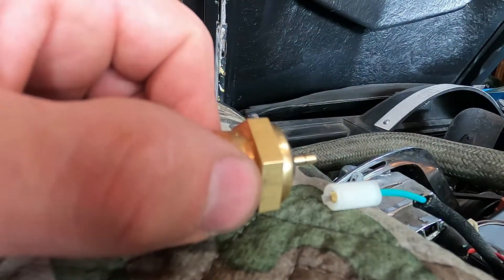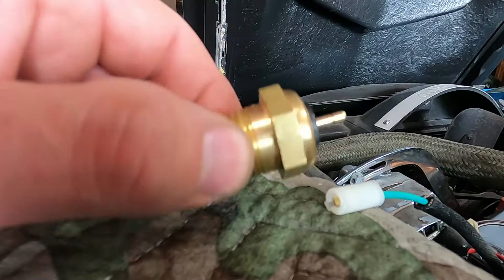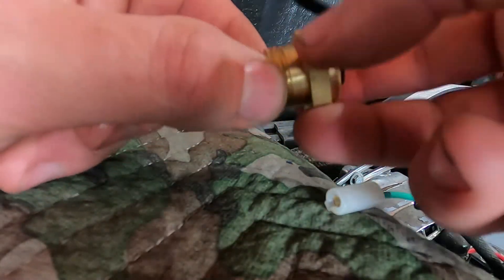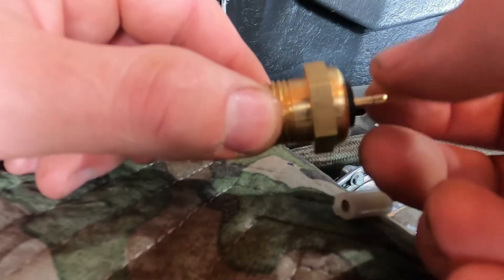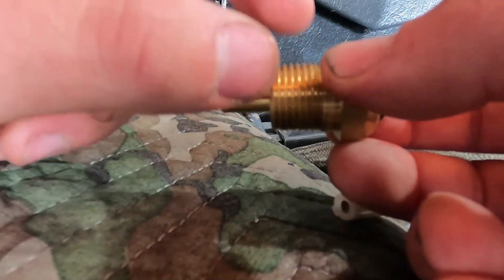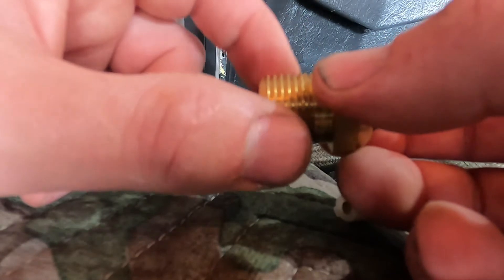So now we'll go ahead, I'll put this one in. One other thing that is important to note about these: when you've got a single wire sensor like this, it grounds through the body of the sensor.